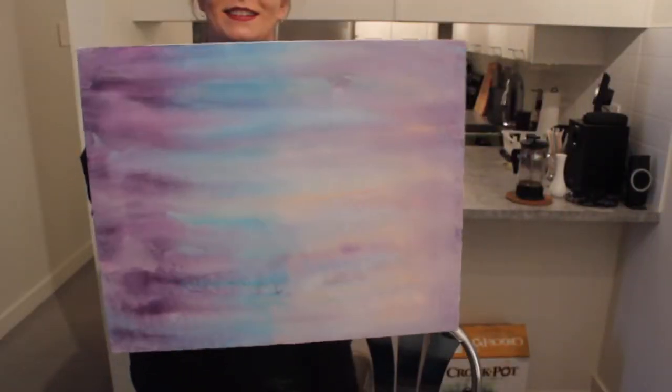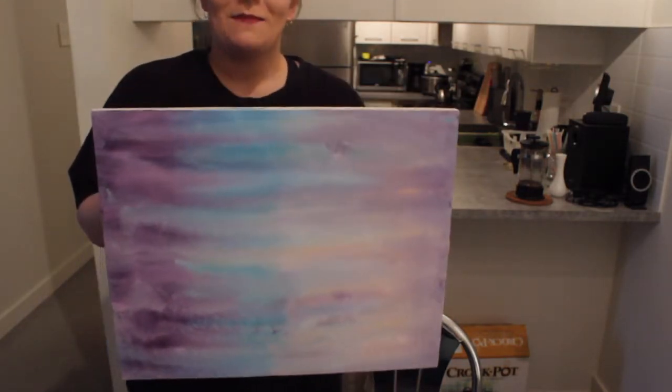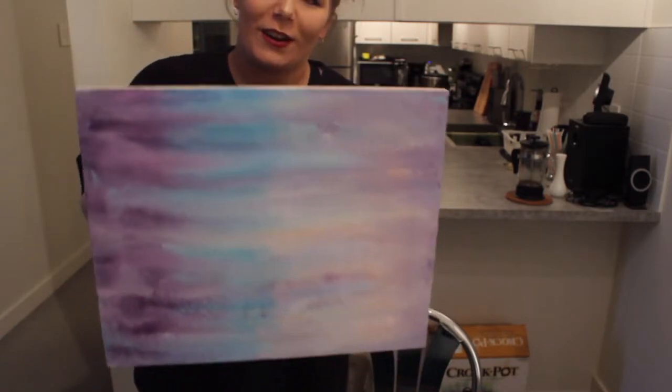Look at this beauty. Look at how abstract she is. I like it. I feel like I made a new art style. It's called Eva's Fuckery Style.